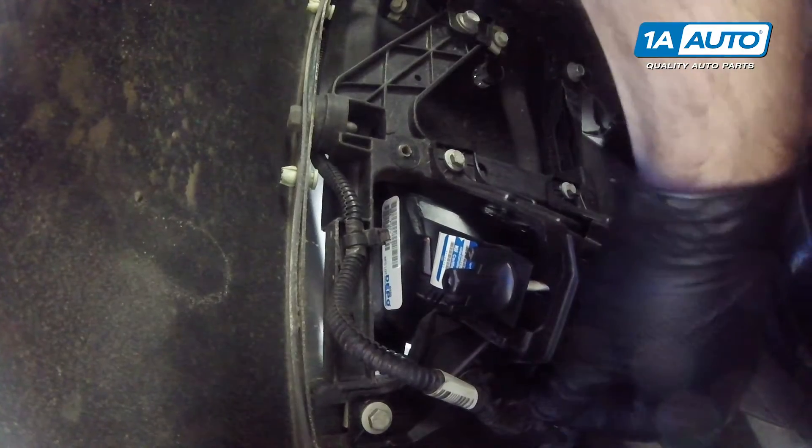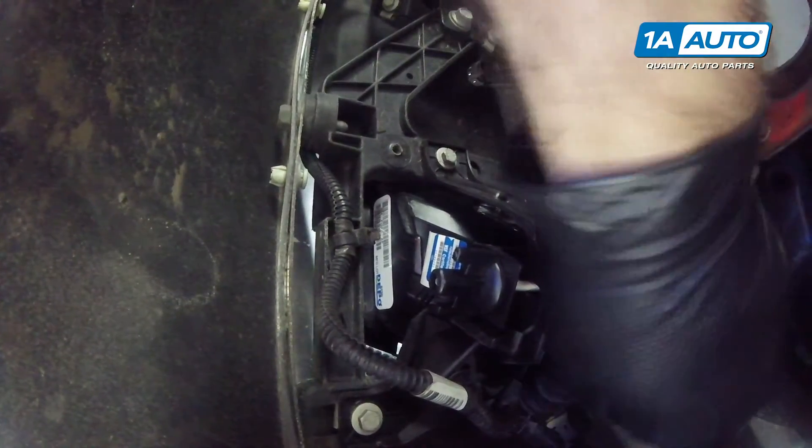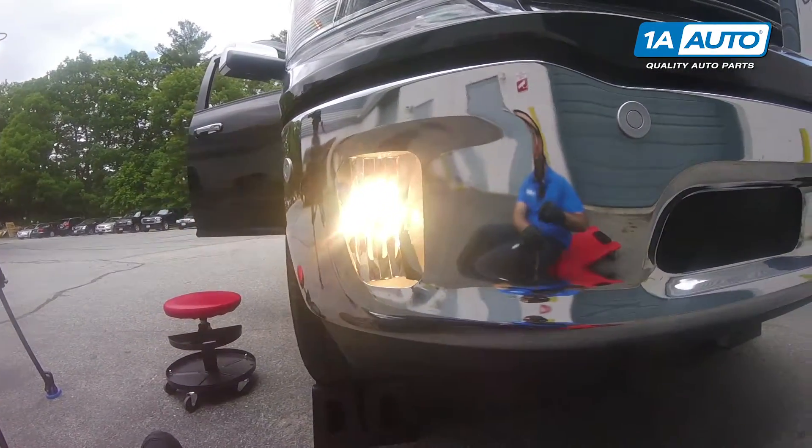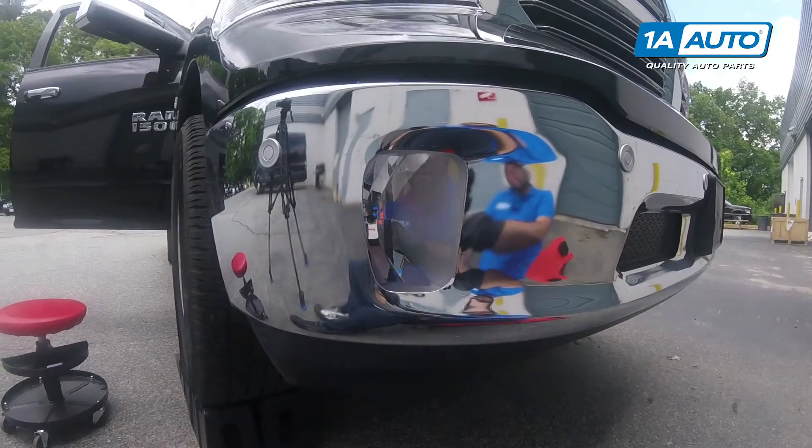Make sure it locks in place. If you need to adjust it, you can turn this up or down to adjust the aim. The job is complete. The other side will be very similar.